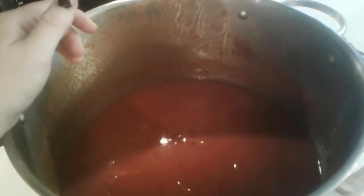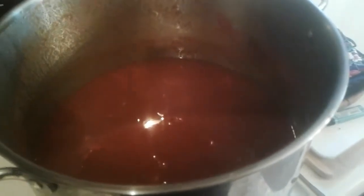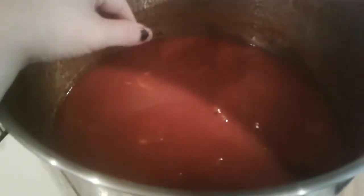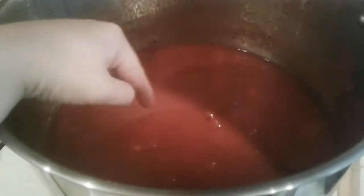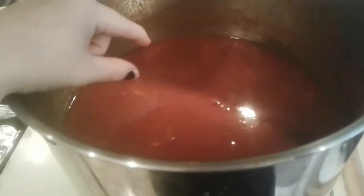This is my 20-quart stock pot and I have it maybe just over halfway full. I'm hoping to get a full canner load out of this. Now that it's cooled off, I'm going to puree it and then we'll start loading up our jars.